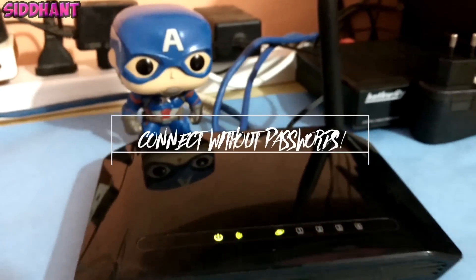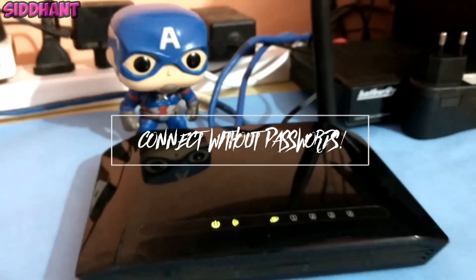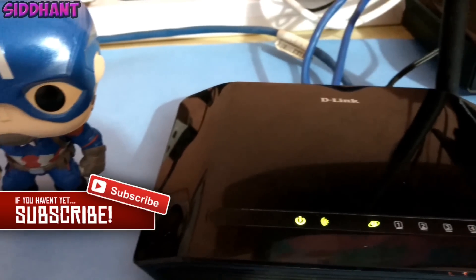What's up guys, it's Anthi and today I'm going to show you guys how to connect to a Wi-Fi network without a password. Make sure to hit that subscribe button and let's get started.